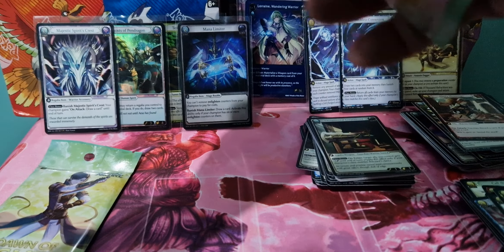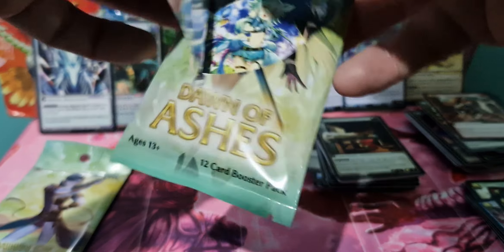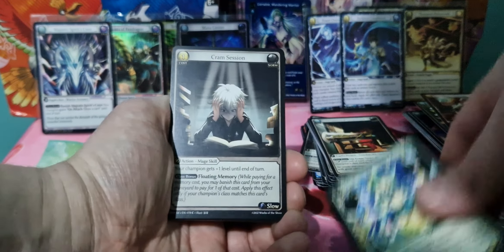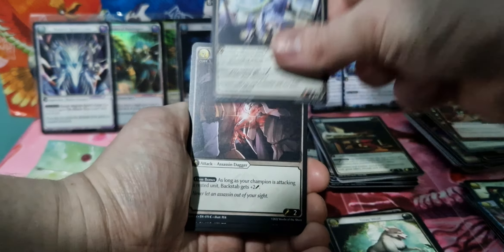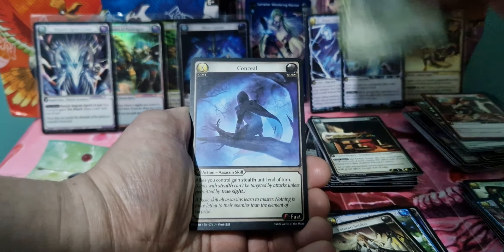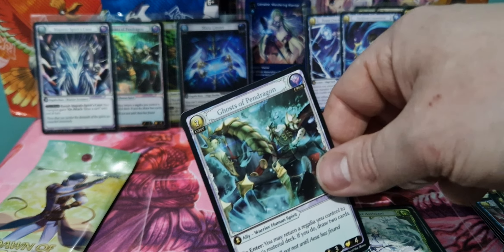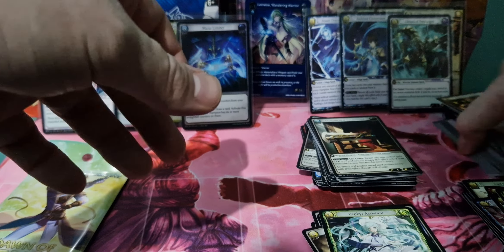We've got a Lorraine pack here. Sylvie, Prime Session, Sir Fearing Mercenary, Grey Wolf, Give Bath, Ferran Soldier, Zephyr Assistant, Conceal, Impassion Tutor, and Ghost of Pendragon — but non-foil. So we've got six non-foil SRs.